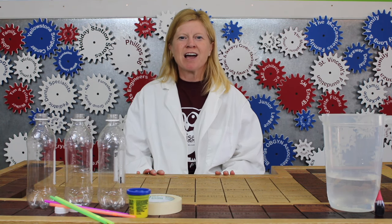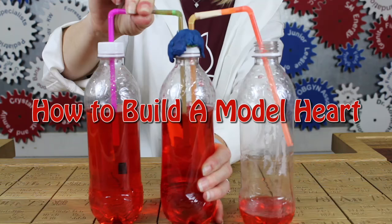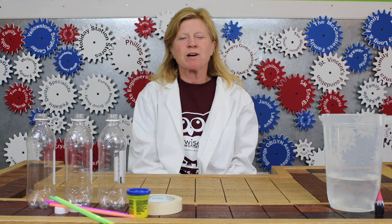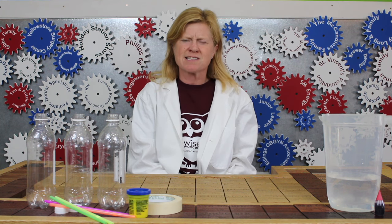Hello, welcome to Wise Wonders. I'm Kelly and I'm here today to demonstrate how the human heart works. The heart is one of the most important organs in the body. It pumps blood and carries oxygen to the organs to keep them healthy and functioning. But how does the system work?